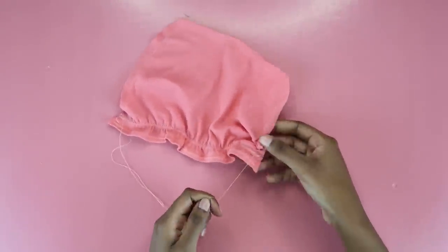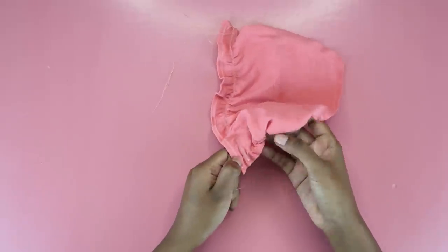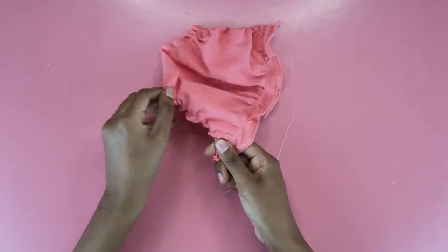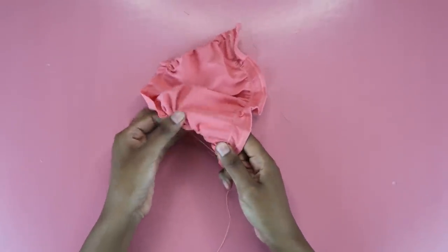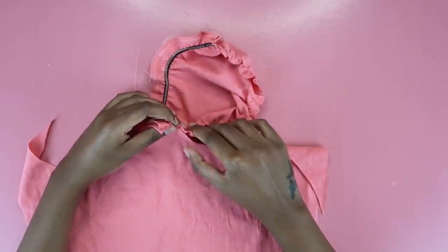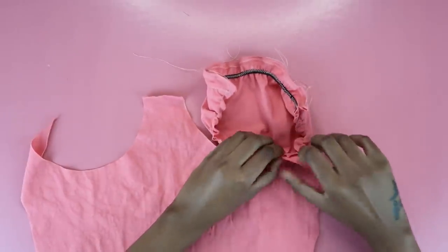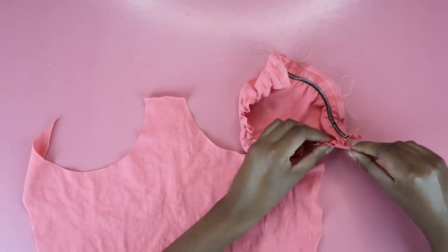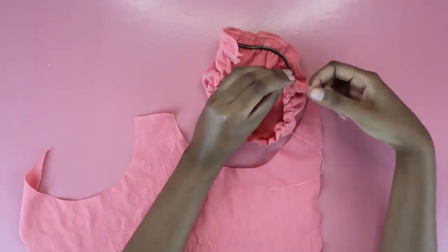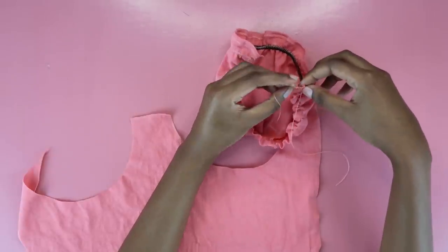Now it's time to ruch your cup so it fits nice and snug around your boobs. Pull on the top thread — do not pull on the bottom thread unless you want your string to break, so choose one and stick with it. Pull on one thread and ruch the fabric. You'll know to stop when your cup fits perfectly in your cup holder — ruch until your cup is the same size as the attachment point. Align everything, confirm they're perfect for each other, then close off the ends by tying a tiny knot on both sides so the ruching doesn't move about.